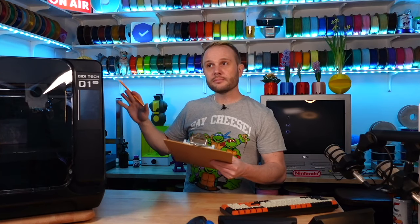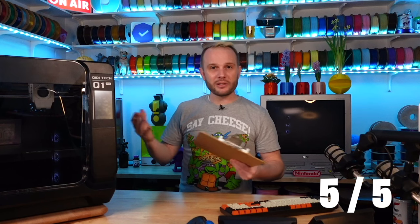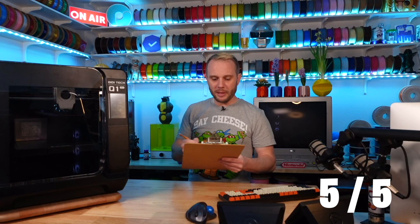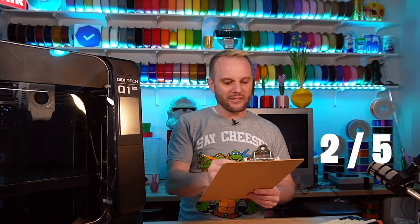Aesthetics — it's a good looking machine. I actually like the cladded plastic; it gives it kind of a space-age feel, so for aesthetics I'm scoring it four out of five. Bed leveling gets five out of five because it's automatic — you don't have to do anything, it just bed levels and goes. Z offset is also five out of five because it has automatic Z offset and baby stepping. Included models — this just has your standard Benchy and a couple of other things, so I give it two out of five.